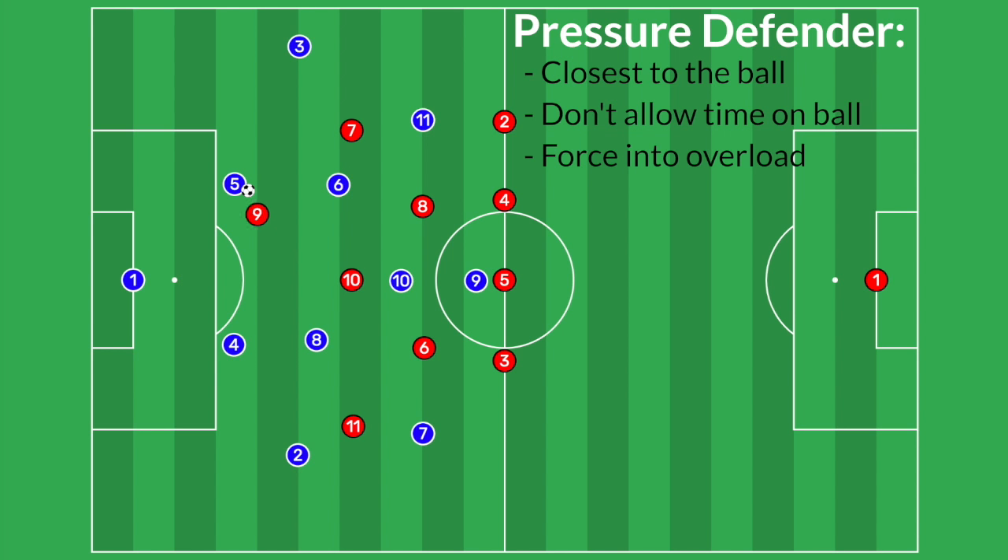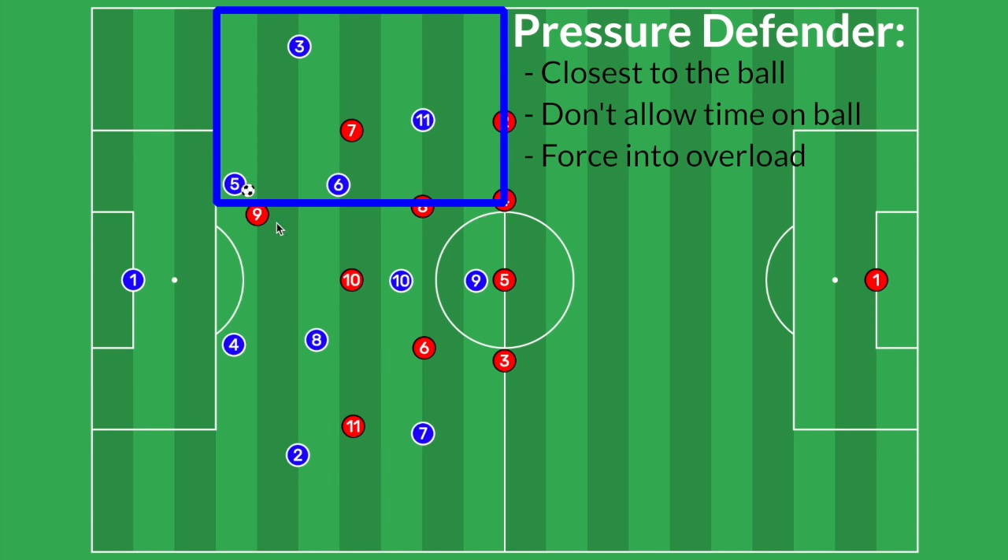Very small difference, but from here, the number five will have a very tough time trying to play across to this side of the field and will be more encouraged to just stay on the left side.